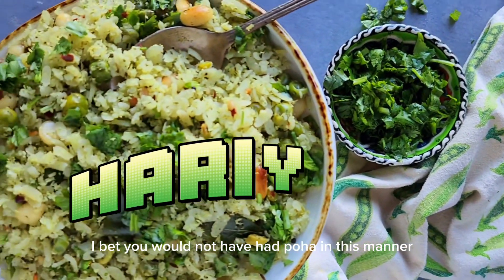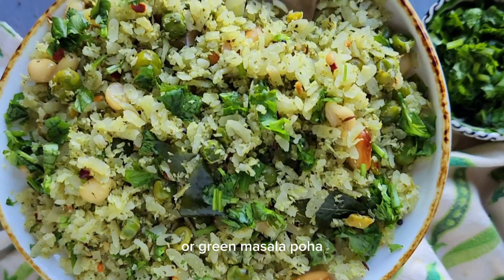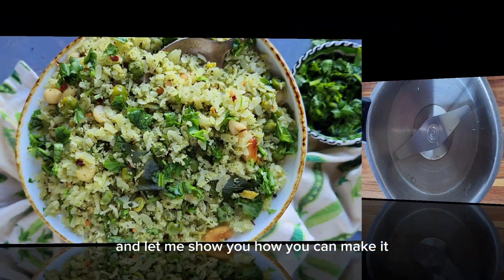I bet you would not have had poha in this manner. It's called haryali poha or green masala poha, and let me show you how you can make it.